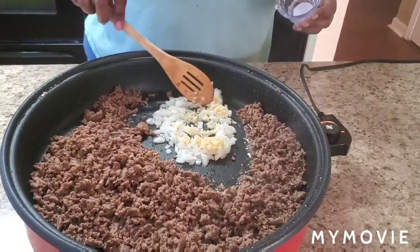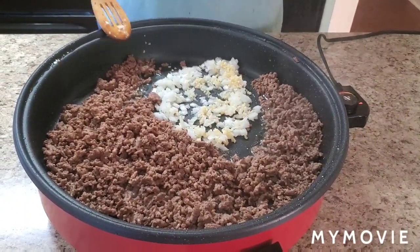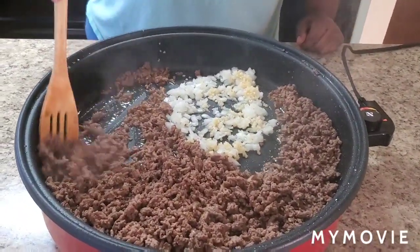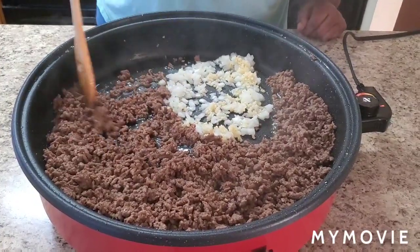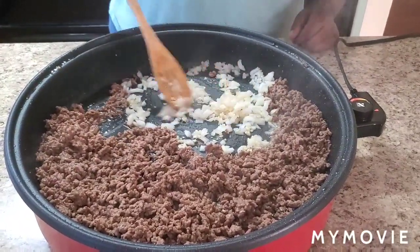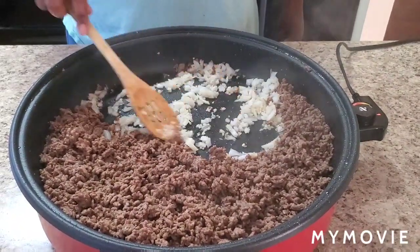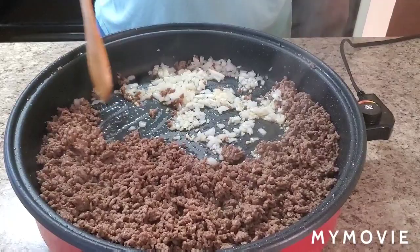We're gonna let that cook in there. Hope y'all are doing good today. It's a pretty day here in Tennessee — yesterday was real hot but today it's cloudy and windy and it felt so good. Oh y'all, I love the smell of onions and garlic — oh my god. If you ain't with this game, I don't know where you're at, come on.